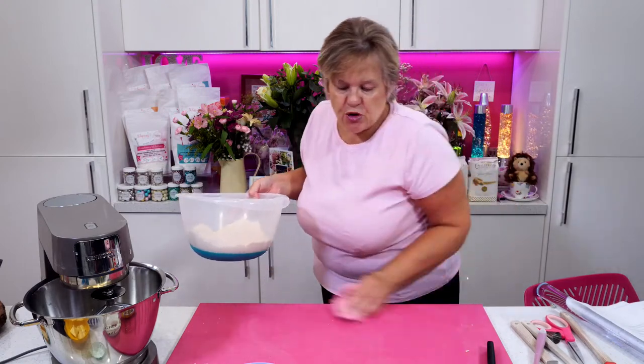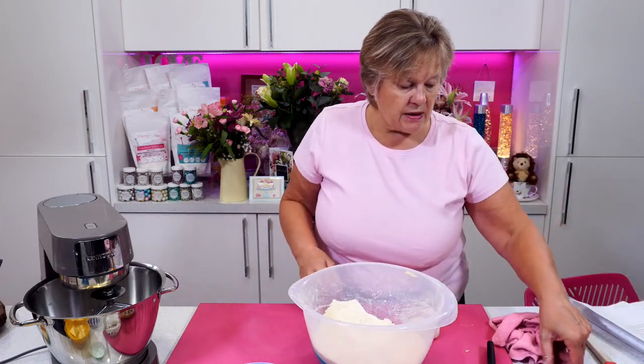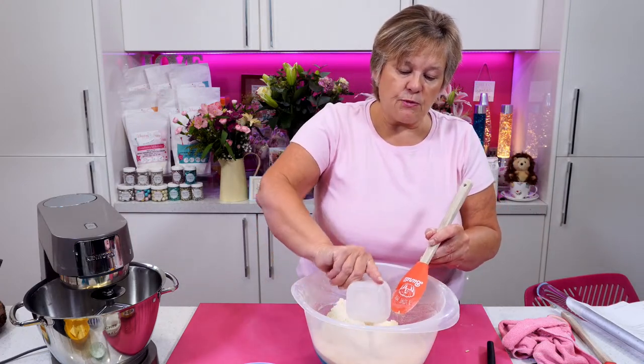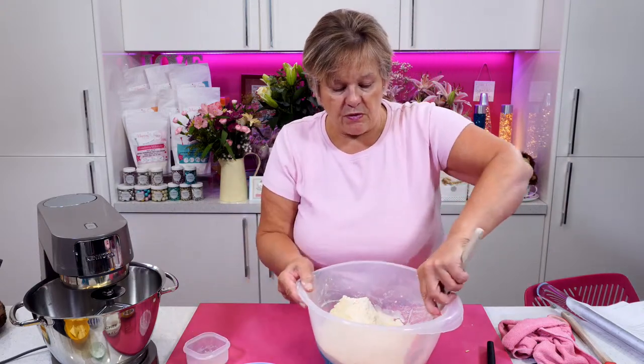Now I have four tablespoons of soya milk. I'm just going to make a well in the centre of the mix and pour in the four tablespoons of soya milk. I'm going to mix that round.